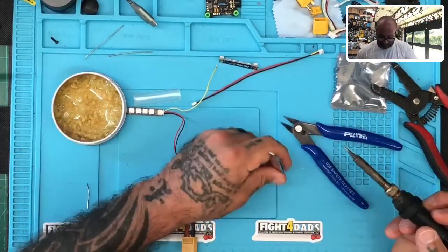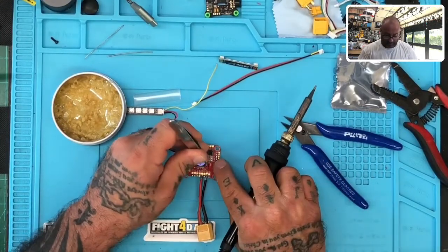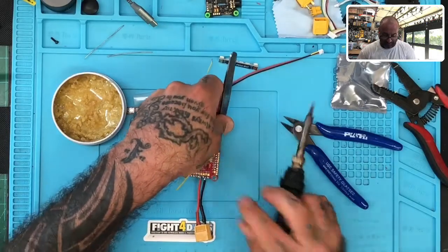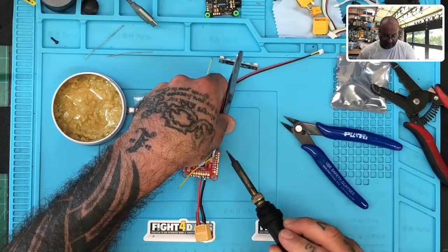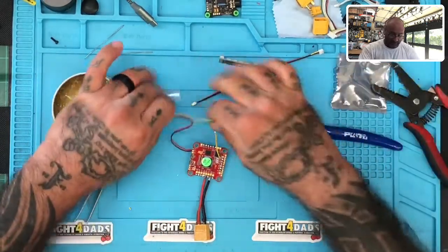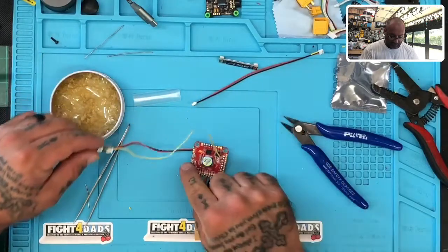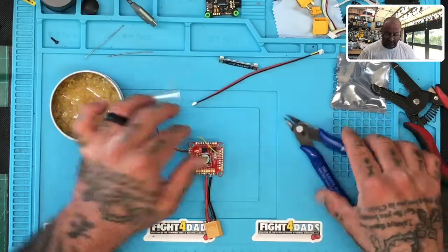So we're going to take this wire and we're going to go to our LED pad, which is on the board right here. We're just going to go straight to the LED pad like we normally would if we didn't have the plugs. So we have our common wire now. This wire will attach to all four of the LEDs. You can still use the plugs, but you're going to have to have a common area here for all of them to attach to.